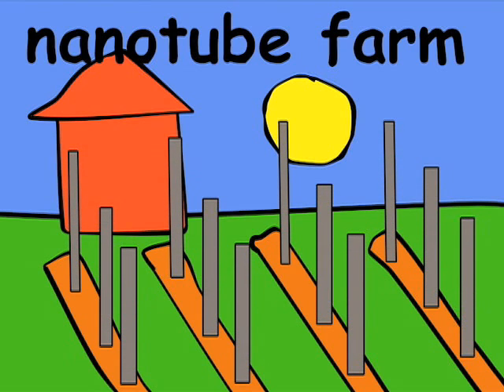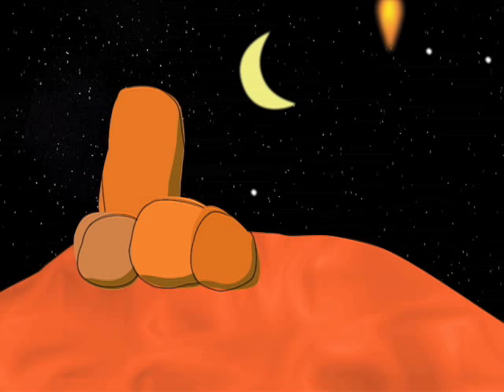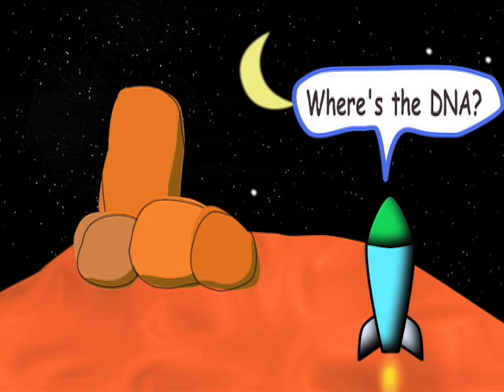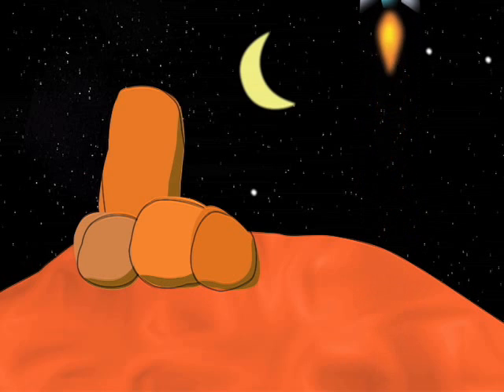Even though they are very tiny, they are very strong. NASA scientists used carbon nanotubes to collect strains of DNA on Mars. The DNA would tell them if there was life on Mars because rocks don't have DNA, and Mars has lots of rocks. The scientists didn't find life yet, but they still feel it's possible.